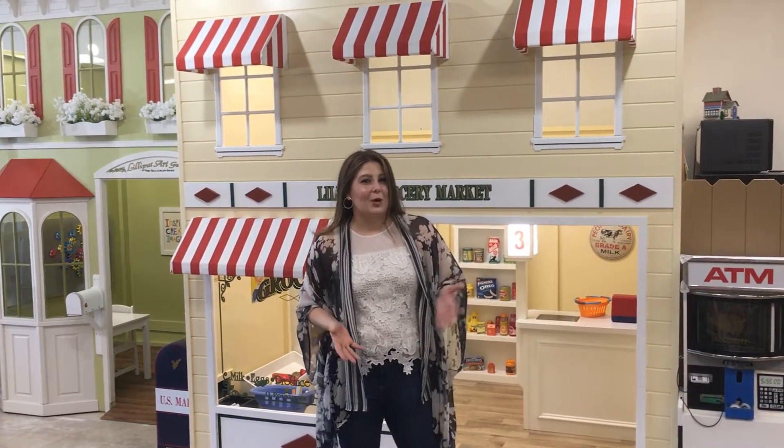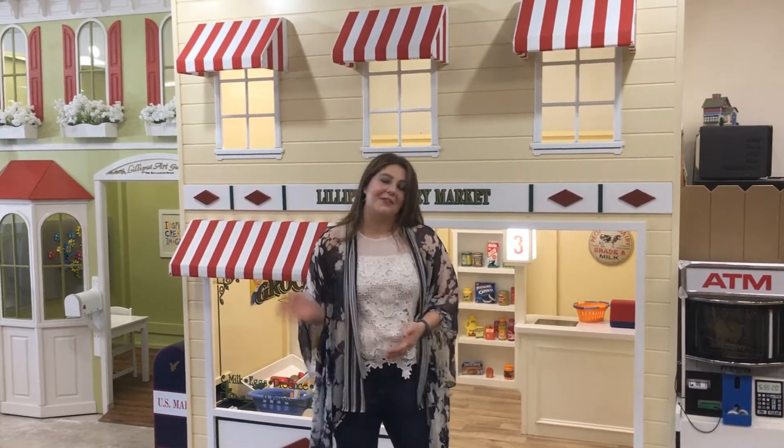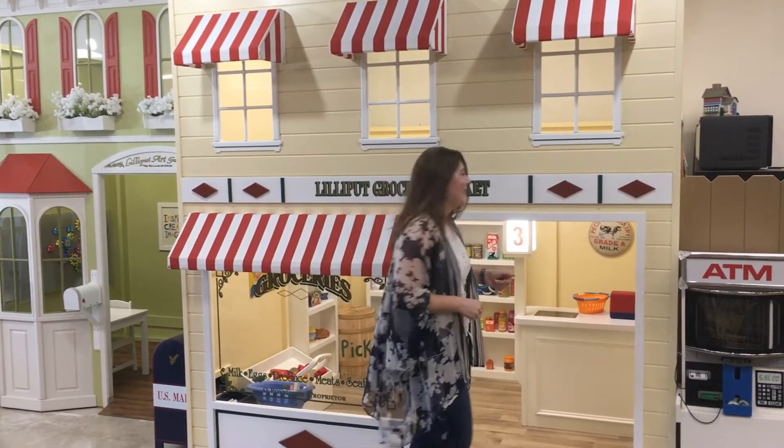Lilyput offers a variety of accessories to help your dream village come alive. Follow me to the grocery store to check out our scanning checkout counter.